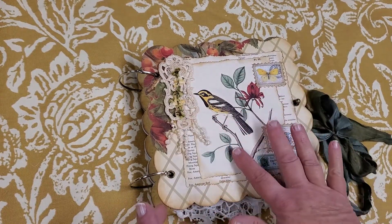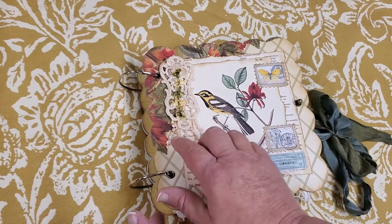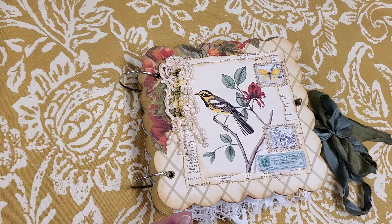I used a beautiful image from a book that I had for the cover, and I put some lace and some ribbon, and did a little collaging.